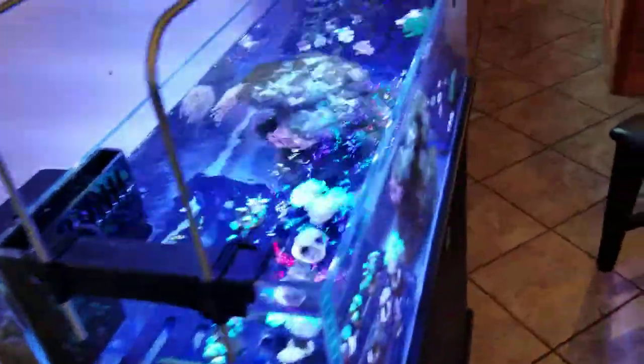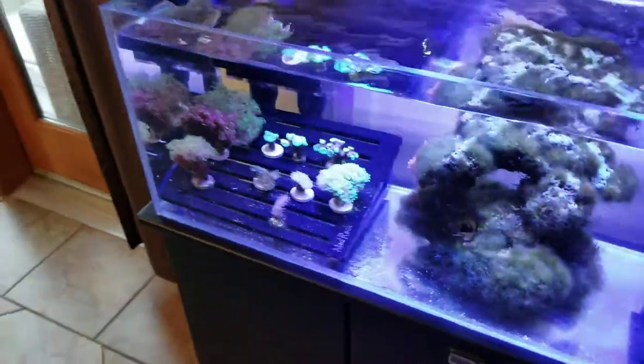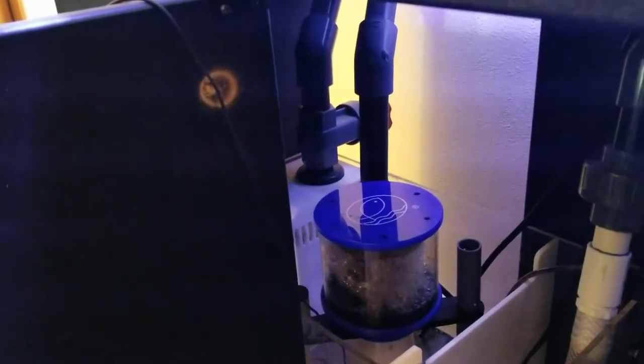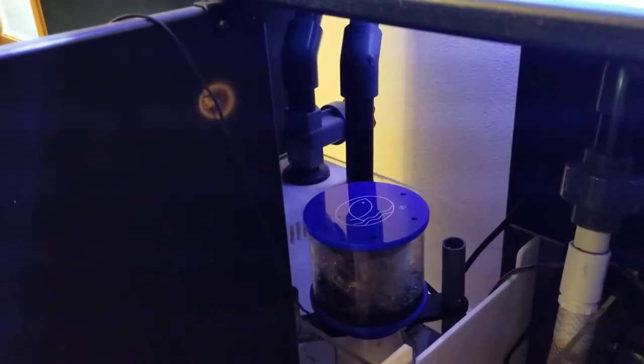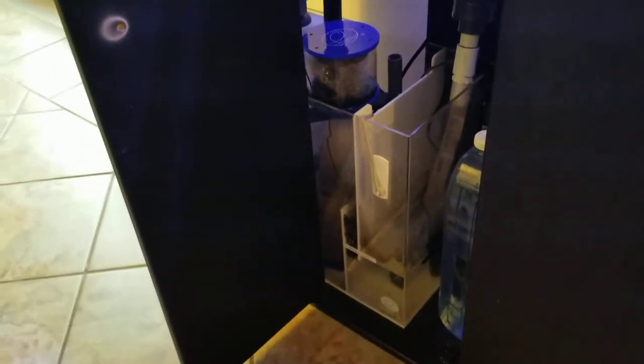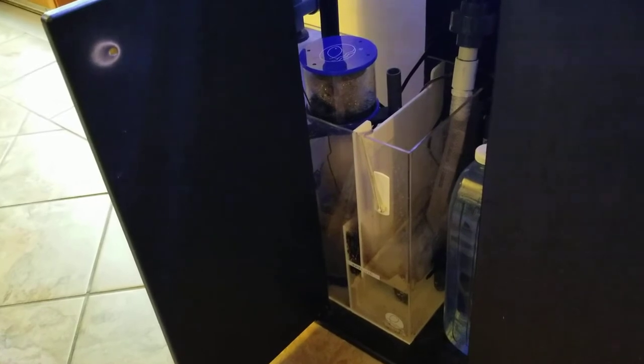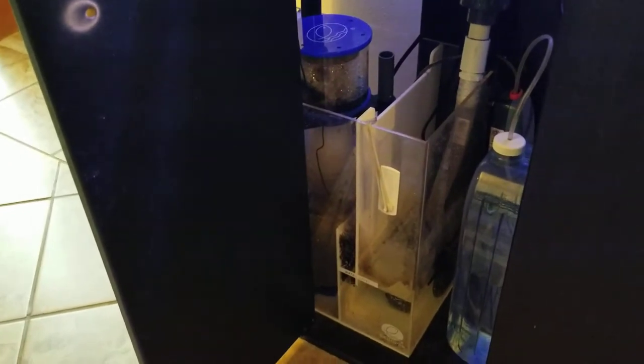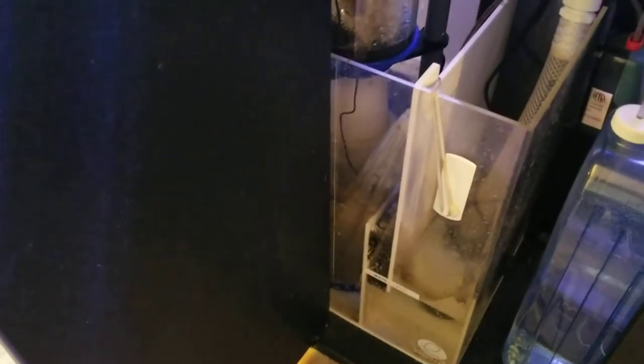Both drains go directly into the sump in the bottom. There's also a small digital thermometer. Looking inside the stand, the main drain goes directly into the sump and the emergency drain goes into the second chamber. The sump I'm using is an eShopps RS-75, a really nice, simple, easy-to-use sump that has worked very well for me over the years. The first chamber has a filter sock, the second chamber holds the skimmer and heater, and the third chamber holds the return pump. I also have a small bag of carbon hanging between the chambers.